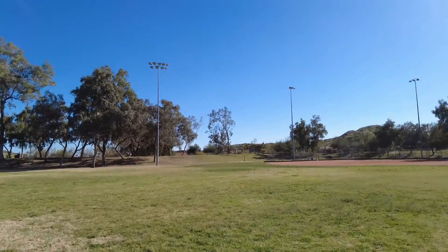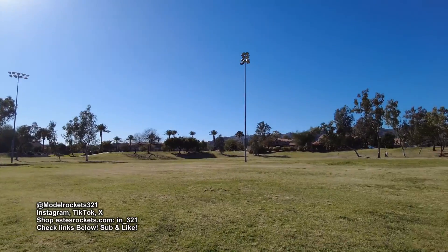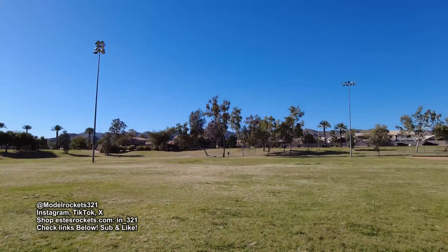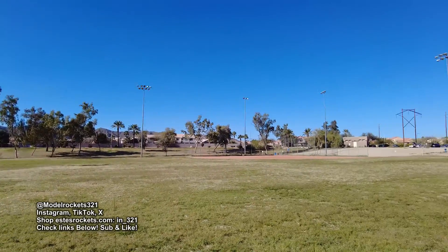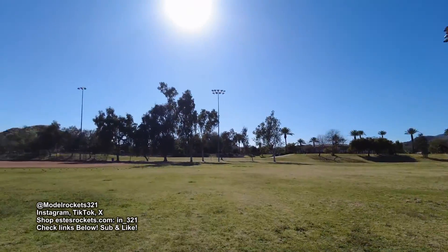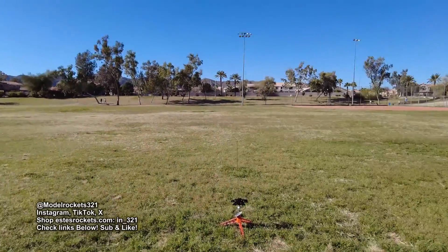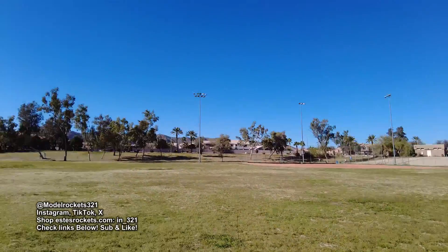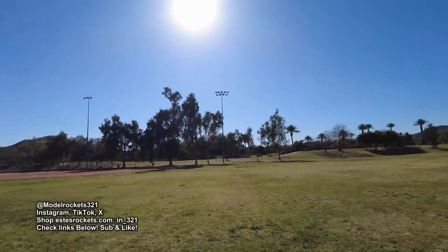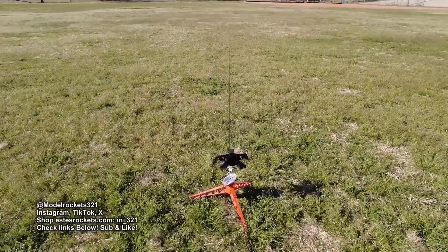Hey guys, Model Rocks 321 is here today. This is another park flight at a different park — a disc golf park with a couple of baseball fields and a basketball court. Pretty nice park. I'm going to fly in this field right here, surrounded by trees. We're going to be doing all park flying stuff. I'm in the outfield of that baseball diamond, and on the edge is all disc golf. So we're going to be flying this one right here first.